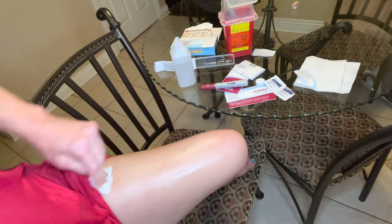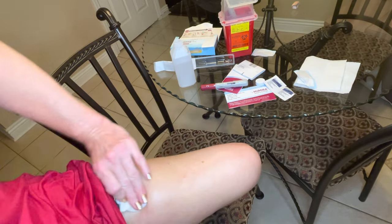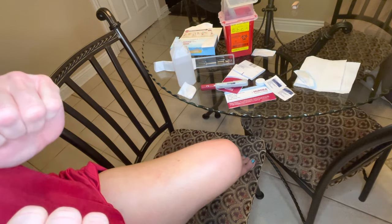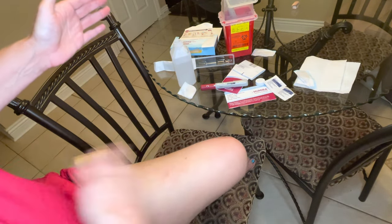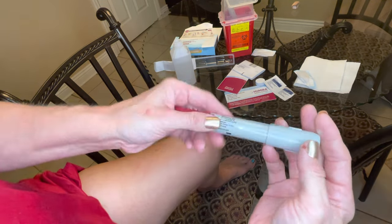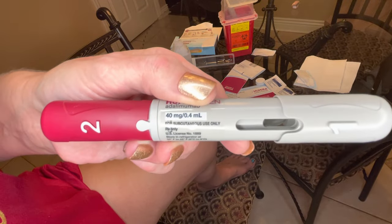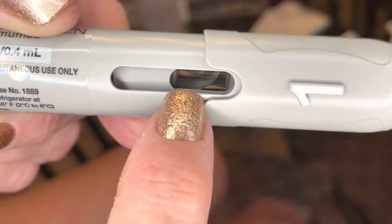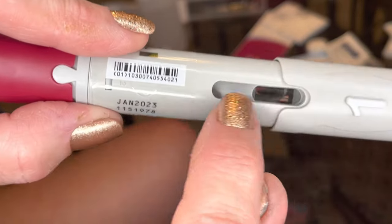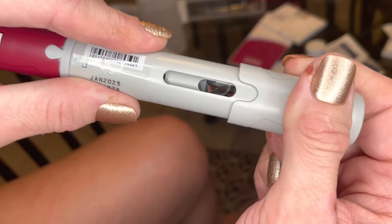Do not blow this dry — when you blow you have germs in your breath. Just wave it or let it dry on its own. Now, check the Humira pen: inside there's a little bubble where the medicine is — you want to make sure it's clear, not cloudy. Check both sides and make sure there's no yellow indicator showing, because that would mean it's empty. Follow the instructions.